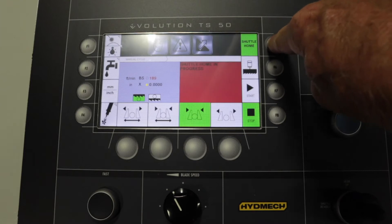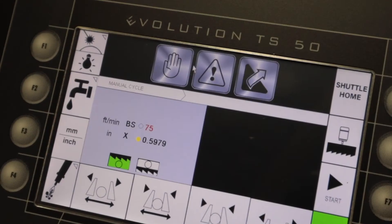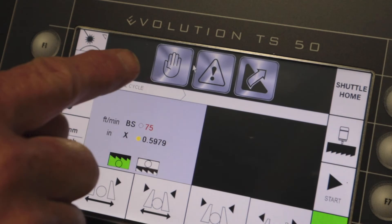Press F5 to home the shuttle, ensuring accurate cuts. You will now be in manual mode, as you will see from the hand symbol.